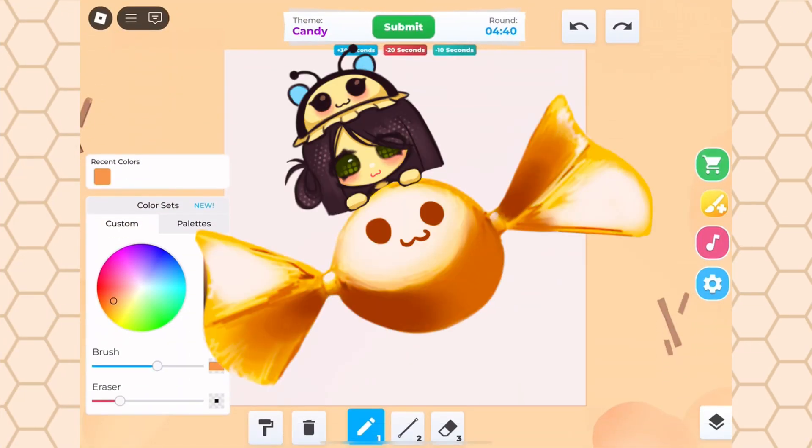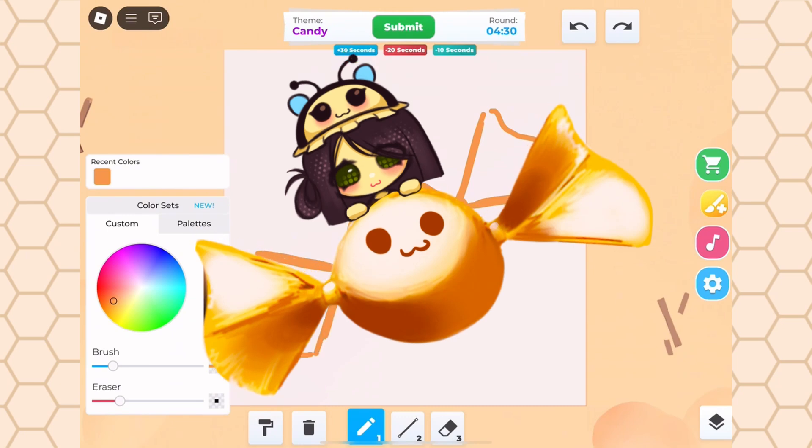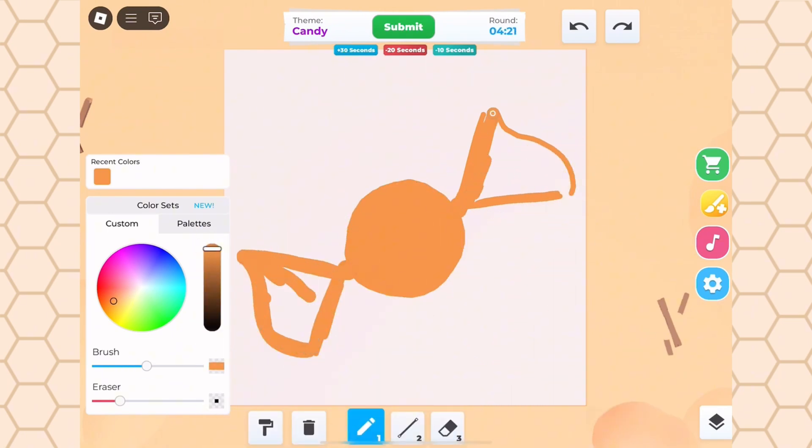Our first theme is candy. Let's start off by drawing the silhouette. Usually I start off with line work first, but I find it easier and quicker to shade without doing lines first.